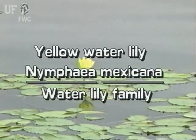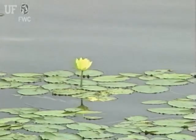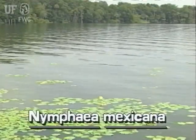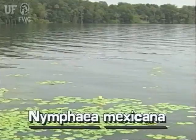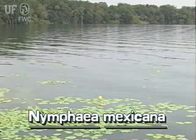Yellow water lily, Nymphaea mexicana. The yellow water lily is probably native to Florida. This floating leaf plant is uncommon in the state. Yellow water lily is found along pond and stream margins and in slow-flowing rivers.